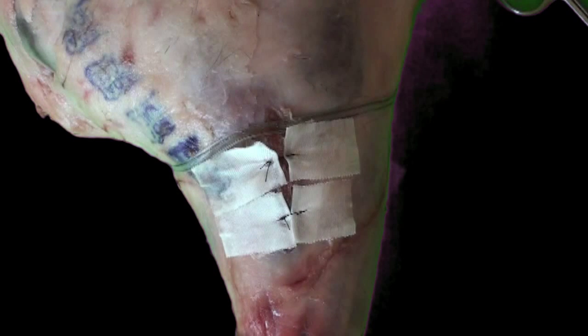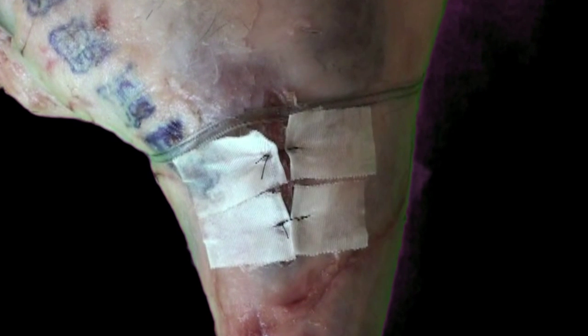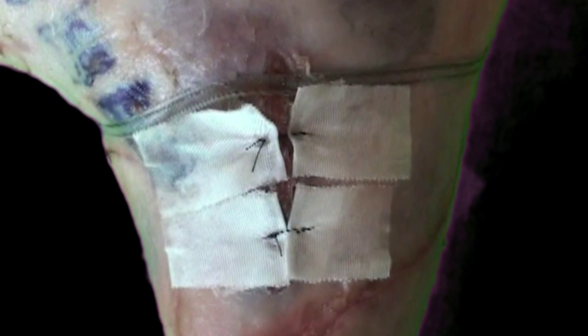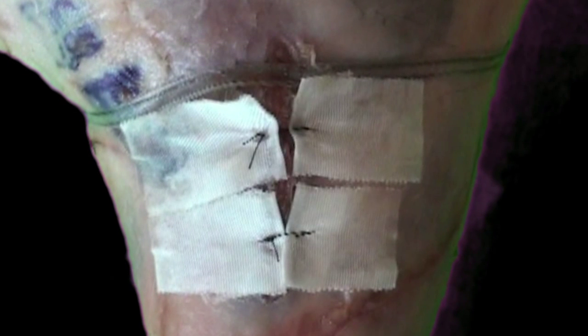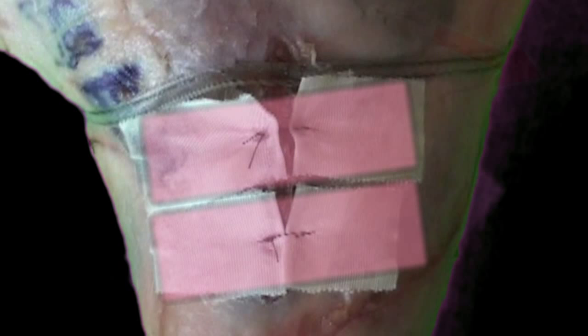This is a good technique for your needle-phobic patients, but it's also especially useful for wounds that are under a lot of tension. If you bring together a wound like that with only sutures, all that force needed to pull the wound margins together is distributed in a narrow band of suture that's pressing down into the tissue and is a lot more likely to cause ischemia underneath. With this method, the force is distributed over a much larger area and there's less tension on any one part of the wound.